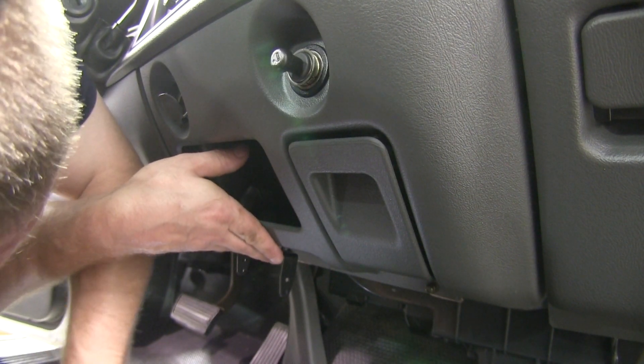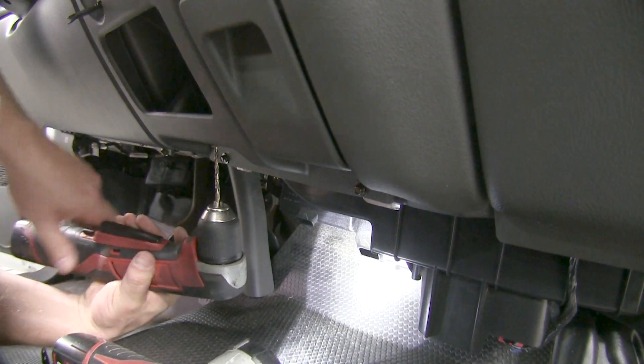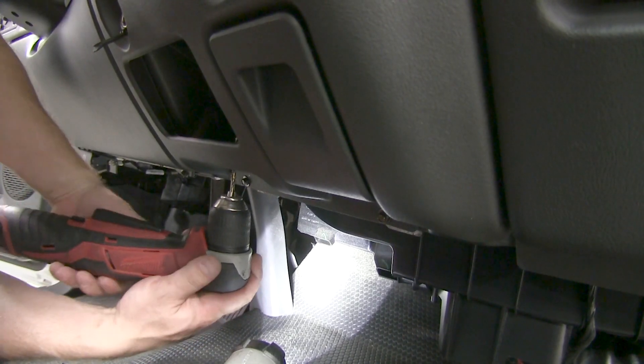To start with, we'll go ahead and hold the bracket up and mark our locations where we need to drill. To mount the metal bracket, we went ahead and got a couple of machine screws and nuts. These are not supplied with the kit and you will need to get them separately.